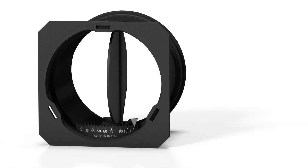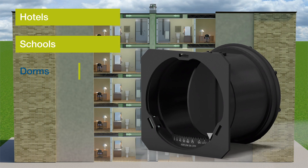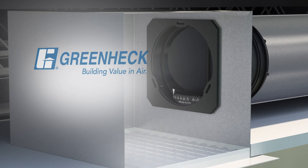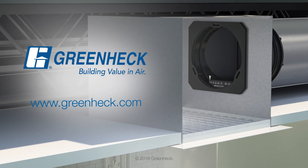So, there you have it. GreenHec's automatic balancing dampers are an excellent solution for pressure-independent constant airflow in hotels, schools, dorms, offices, multifamily dwellings, assisted living facilities, and many other applications. Visit greenhec-ABDs.com for more information on our complete line of automatic balancing damper products. GreenHec will continue to lead the industry in new and innovative damper products and solutions.